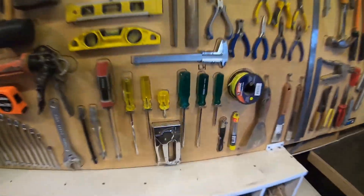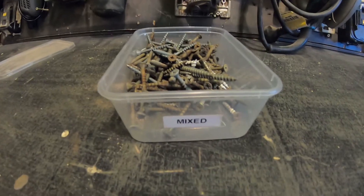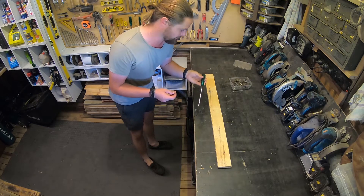As it turns out, I do happen to have one of these left-handed screwdrivers on my tool board, so we're just going to go ahead and take that one. I've got my box here of mixed screws — go ahead and grab one of them. Now I am right-handed, but I'll do my best to show you how to use one of these.